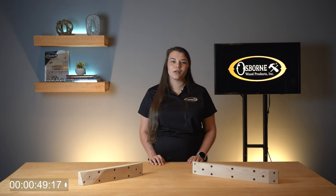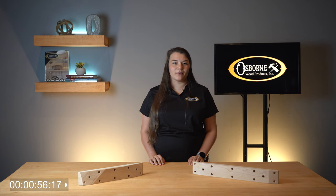Both cleats are available in hard maple and cherry. They can be finished to match any theme. If you're looking for a modern solution for installing table legs, these wooden mounting cleats are the perfect option.